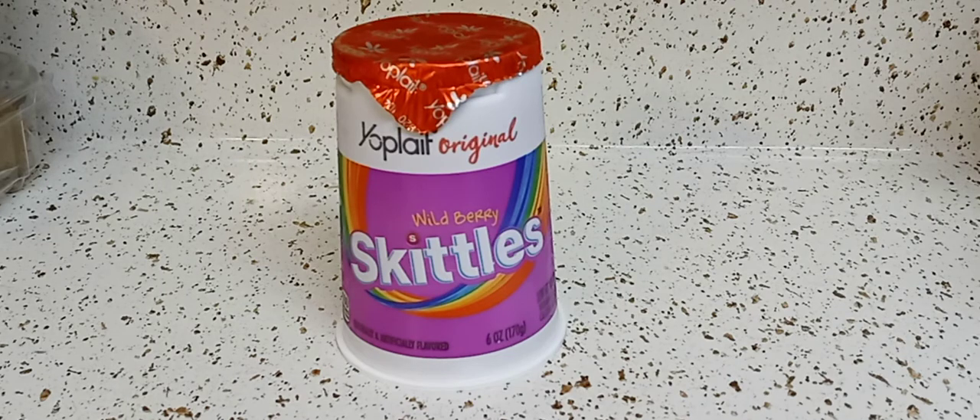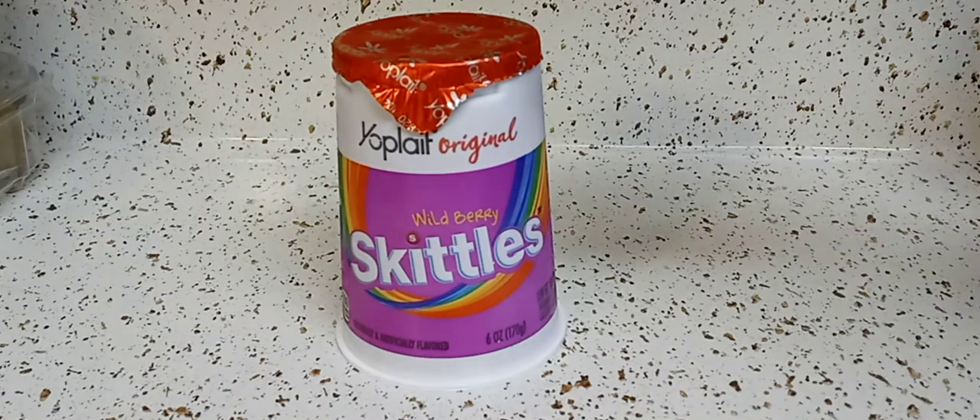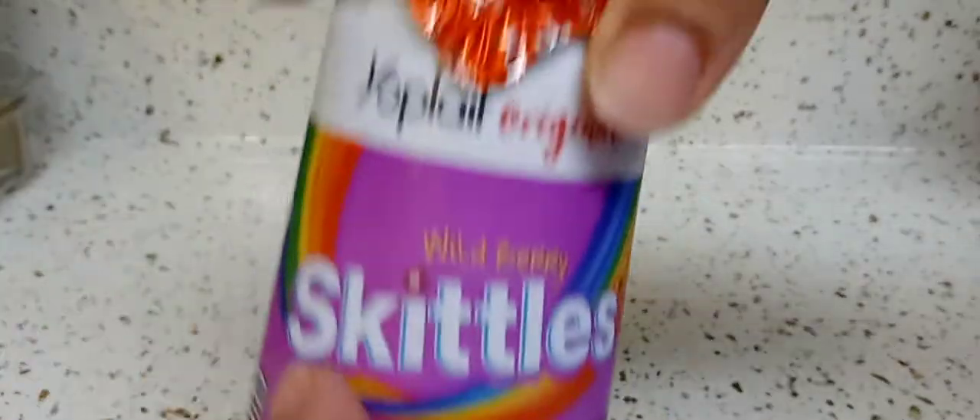They had all three flavors — they had the smoothie, which usually comes in a pink package, and they had the original, the one that comes in the red package. I got those in the fridge now and I'm going to review them one by one. It's by Yoplait.